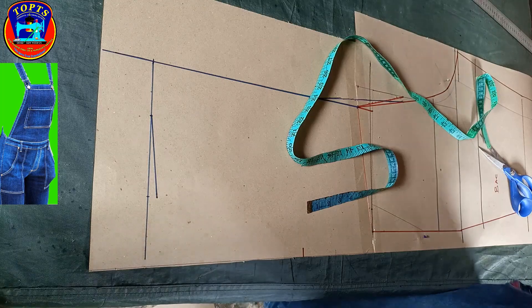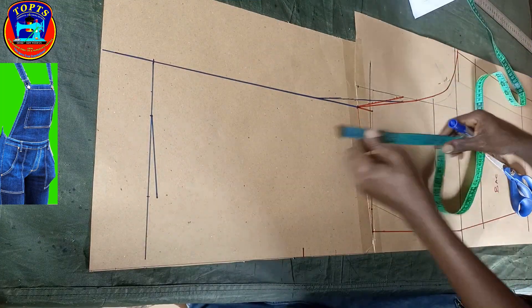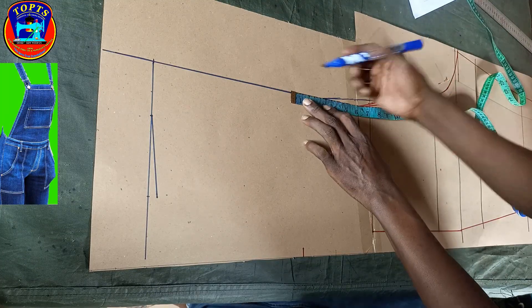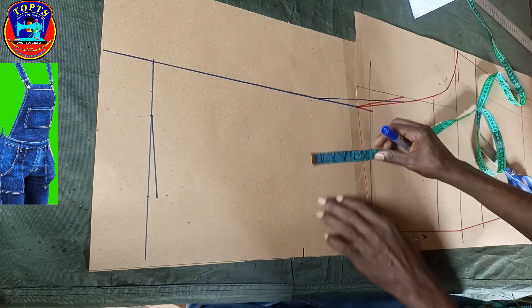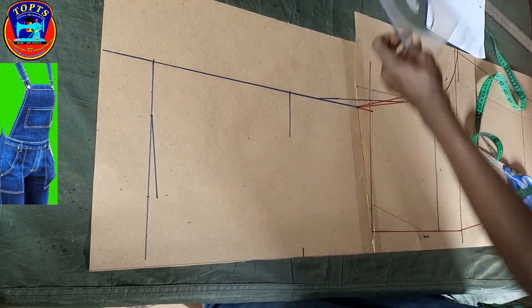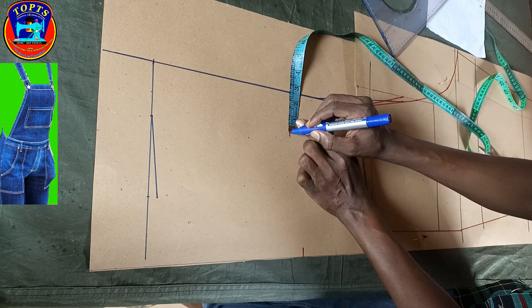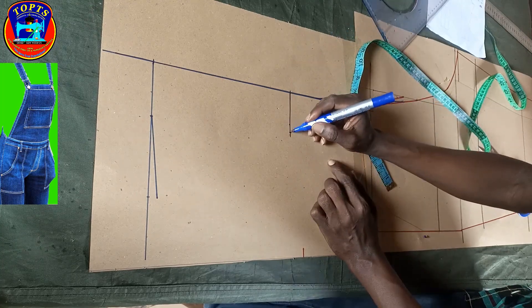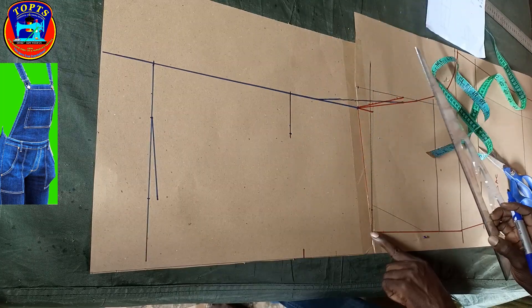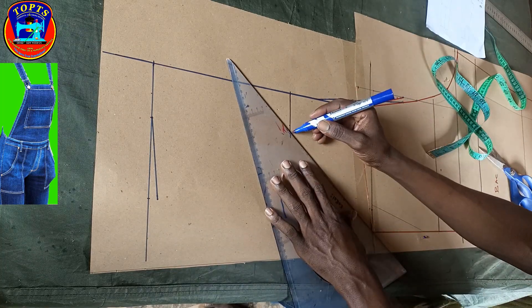Next is to determine the bib overall height — at this point I mark upwards 6 inches. I draw a perpendicular line and mark 2.5 inches bib width. After, I connect it to the trother waistline to create the bib overall side seam line.